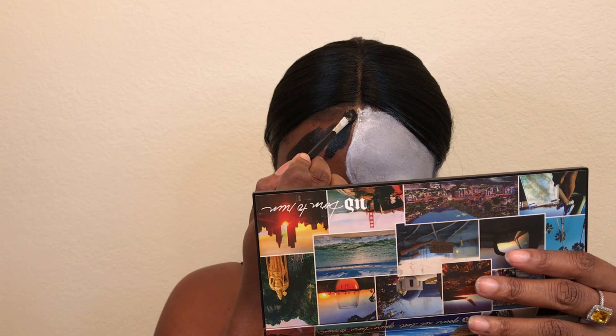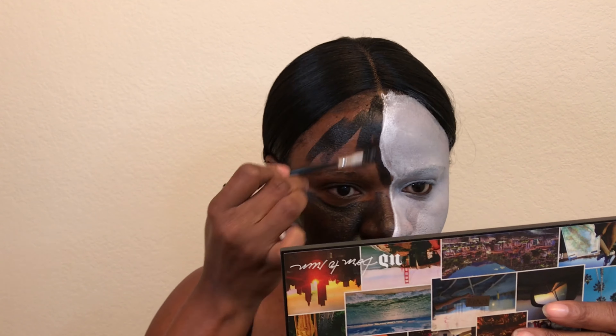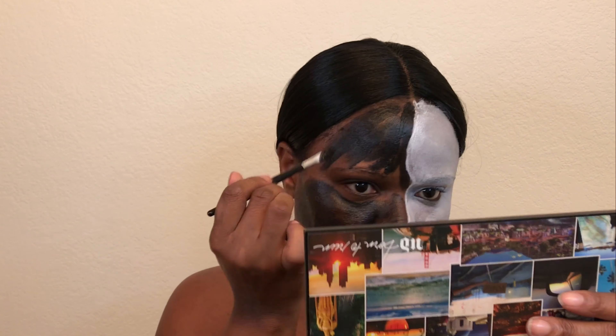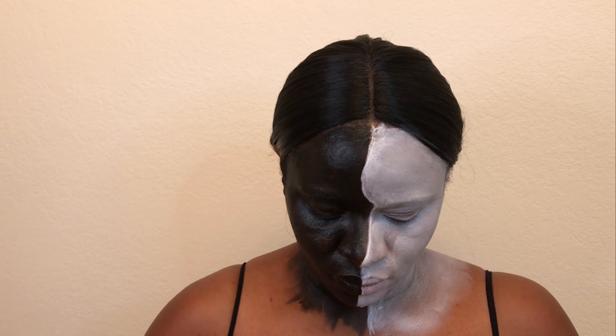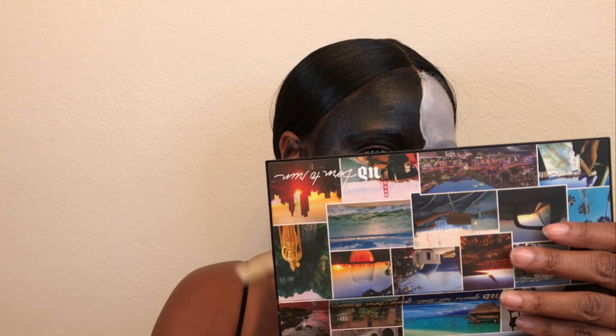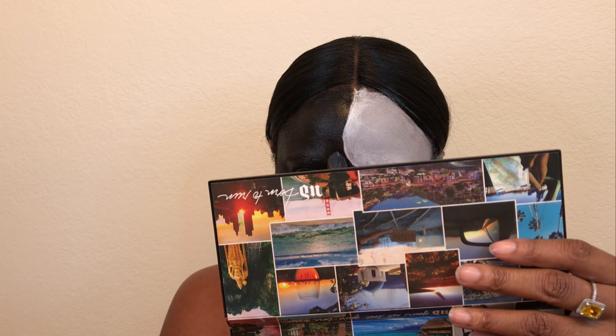I'm going to go on the opposite side of the face with the black. The black is not playing any games here — the black is really black. I'm going to go real gentle here, the exact same way I did on the other side, with very firm strokes around the neck. I go back and forth with that bigger brush, but the little brush is better because it distributes the product more evenly.